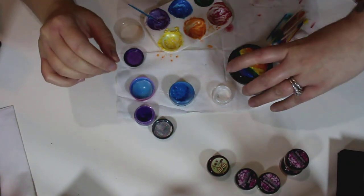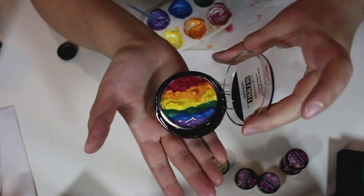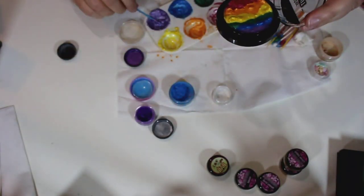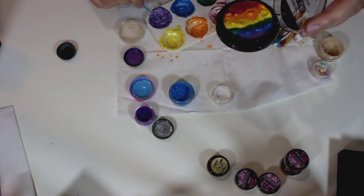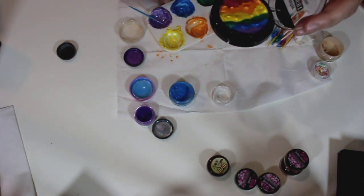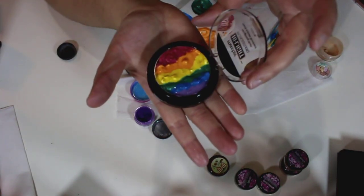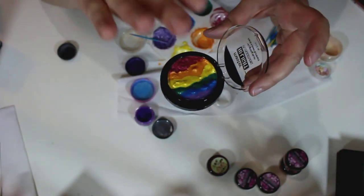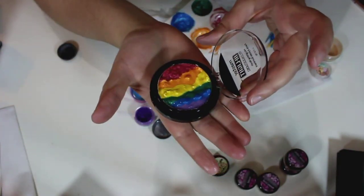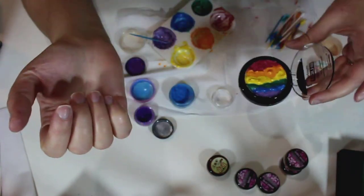Now that I have them all in the pan, it looks like this. The purple on its own was a little bit too dark so I mixed some of the shimmery white in with it to make more of a lavender shade. It's pretty watery right now so I'm going to let it dry for a little while, and then press a paper towel over the top to kind of press it in.